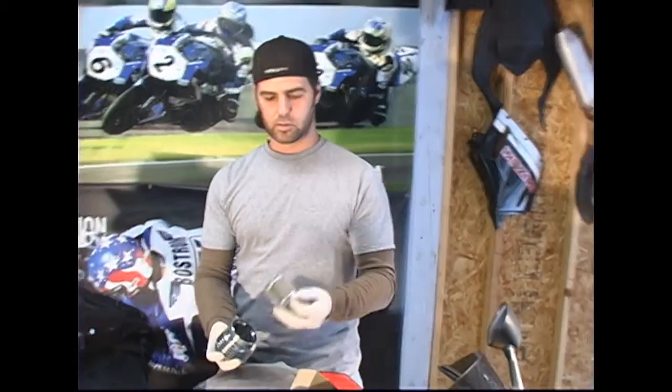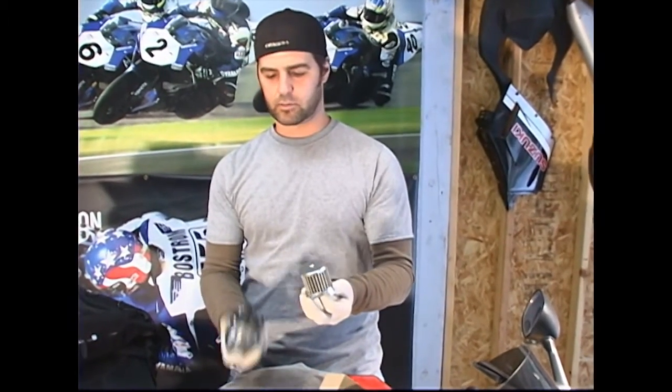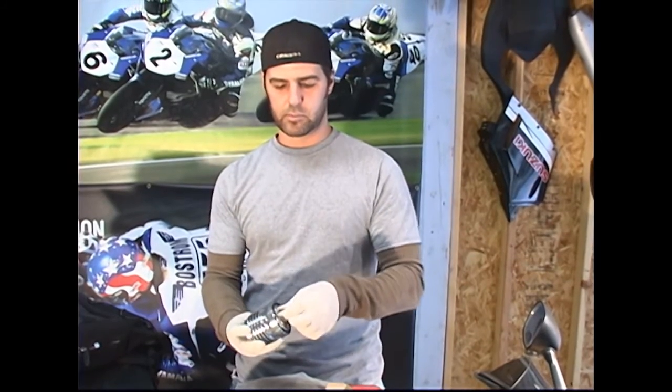Welcome to another edition of r1videos.com. Today we are reviewing a Flow reusable oil filter. When it gets dirty you just clean it out, put it back in the housing, and put it back on the bike.